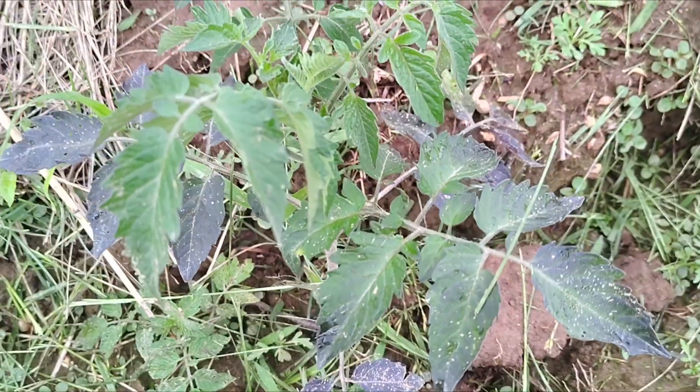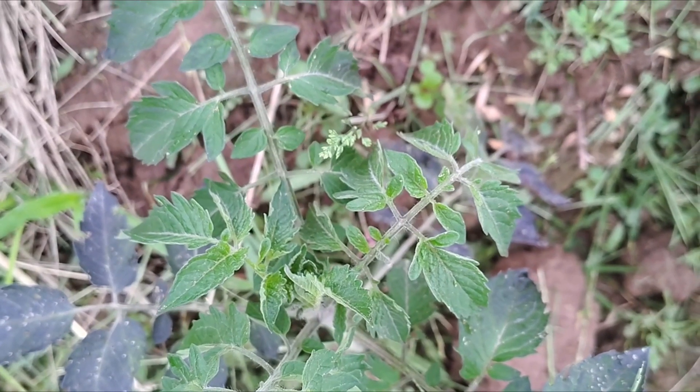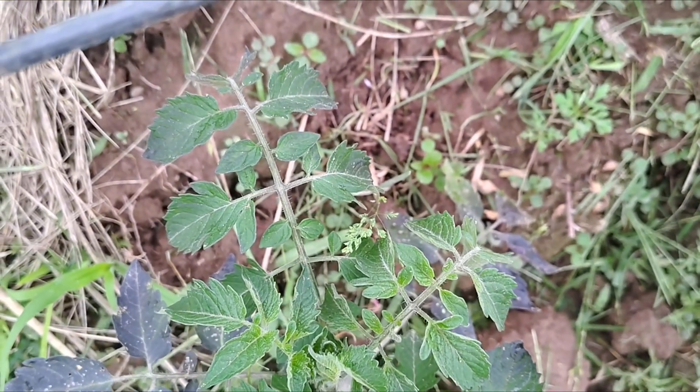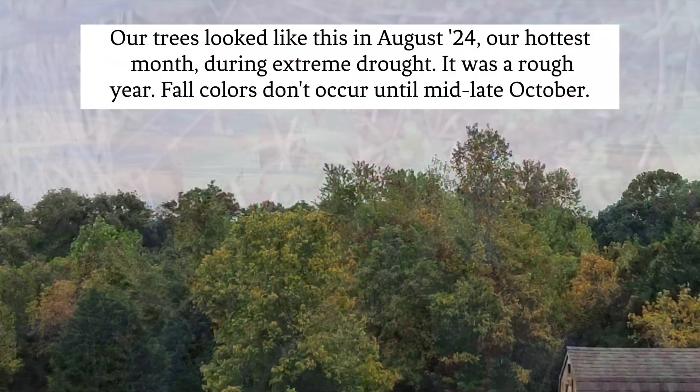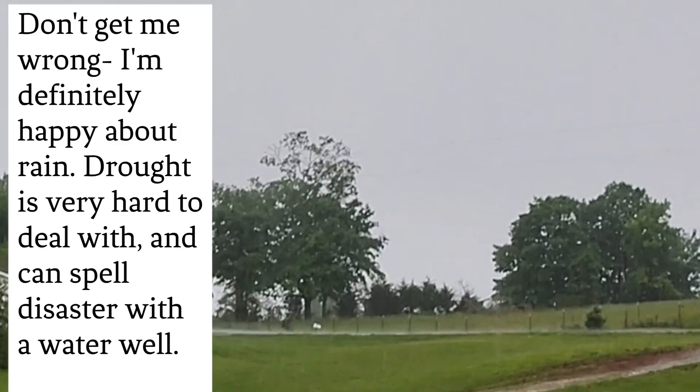Test soil moisture an inch below the surface of the soil before watering. It can be easy to overwater a garden. For me, since I don't water, I was focused on moisture retention and capturing rainfall, as we've had some rough drought conditions in the last few years. That clearly backfired during this wet spring.